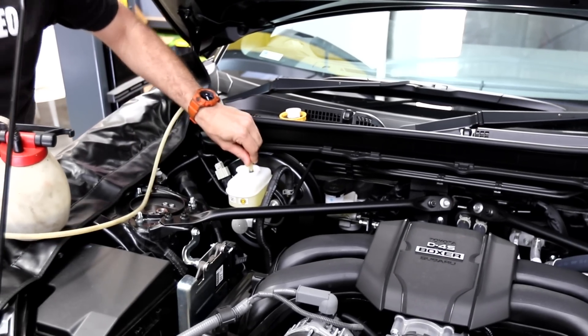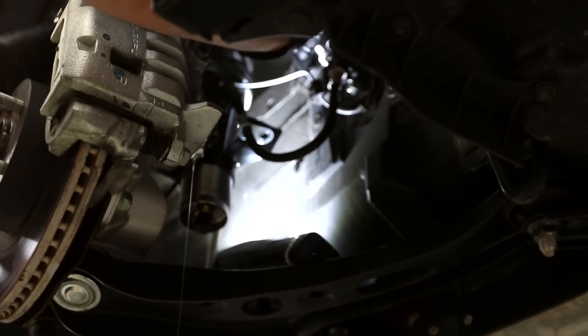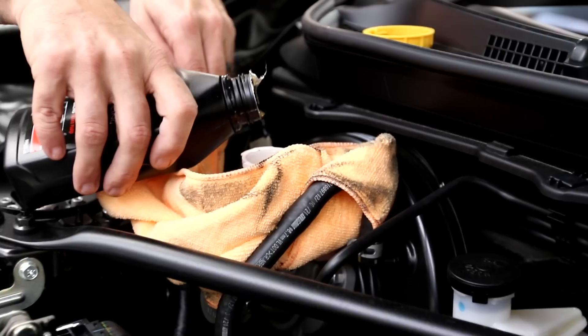Step one was to remove the factory brake fluid and brake lines, and install the new lines and fluid, and then bleed the system.